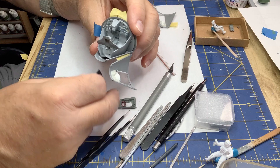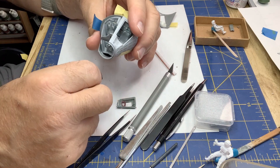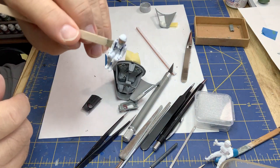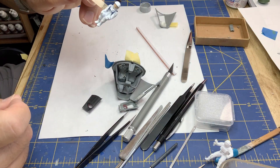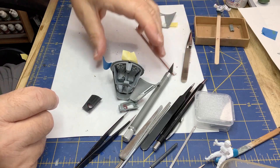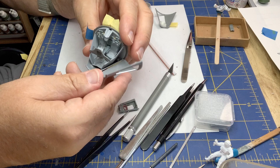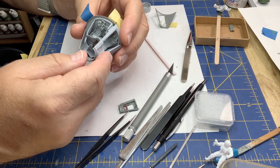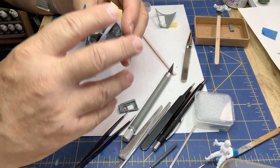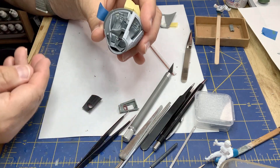I've got the astronaut figure almost ready to go — a few more things to paint and then he'll get glued into the seat. I'm trying to get this capsule all assembled.